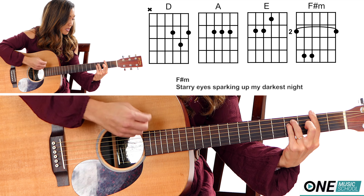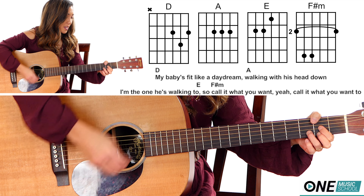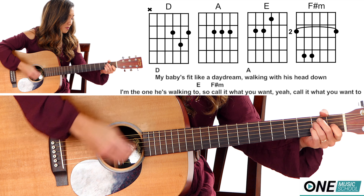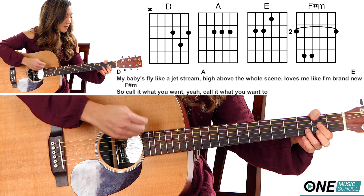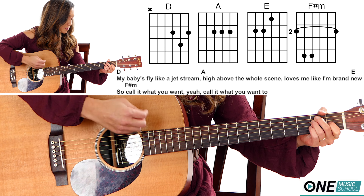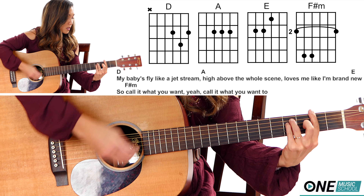Starry eyes sparkling like my darkest night. My babies fit like a daydream, walking with his head down — I'm the one he's walking to. So call it what you want, yeah, call it what you want too. My babies fly like a jet stream, high above the whole scene, lost me like I'm brand new. So call it what you want, yeah, call it what you want too.